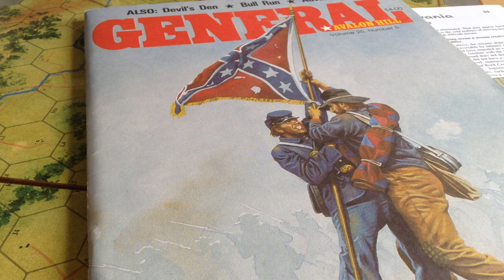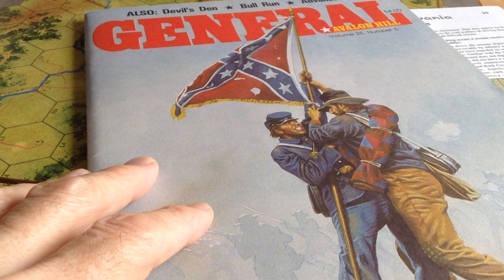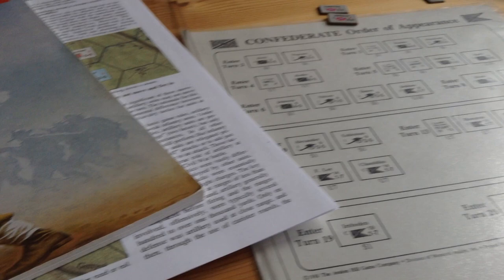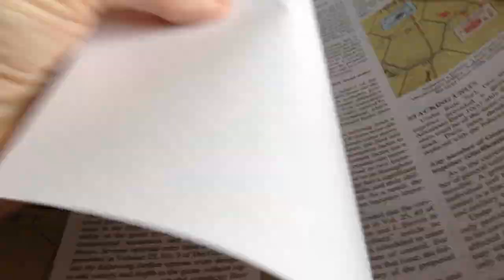If it sounds as if I don't like the game, that would be completely untrue — I do like the game very much. Graphically it's very pleasing to the eye; I love the counters, they're very well done. It's got nice order of appearance cards, and the board is half decent. From time to time there have been several articles in the General Magazine about this game, and the fan community has come up with variant rules trying to make it a little more up to date and realistic — series replays as well. Steve Moans has done a variant with optional rules for Gettysburg '88 that appeared in the General Magazine, and these appear to be half-decent rules.